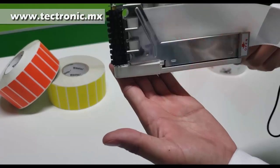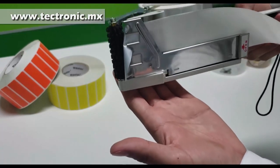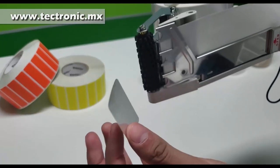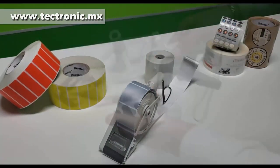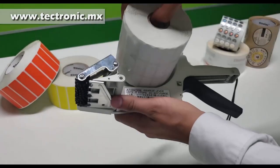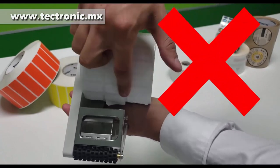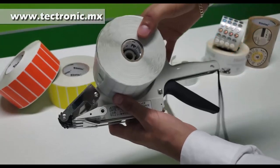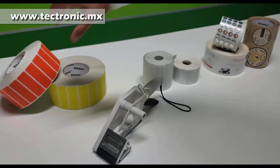Esto es dado por el tipo de material y el grosor que estamos utilizando. Si utilizamos etiquetas plásticas, transparentes o materiales que sean muy flexibles, no funcionarán con nuestra etiquetadora Towa. Otra de las consideraciones importantes es que no podremos utilizar materiales con un ancho mayor que la etiquetadora y, por supuesto, materiales que tengan más de una etiqueta al paso. No será posible.